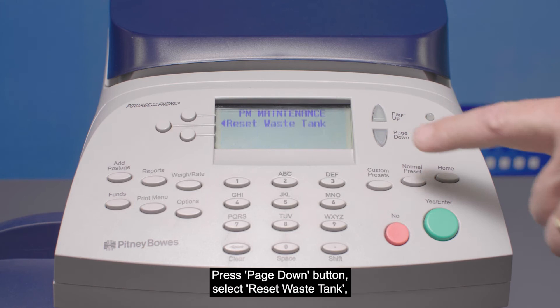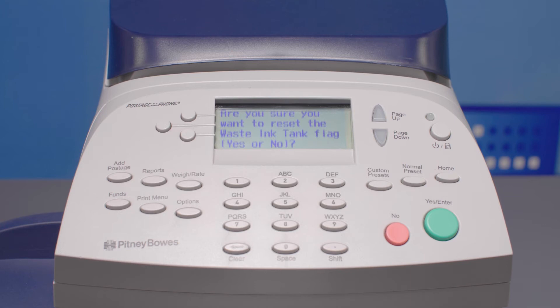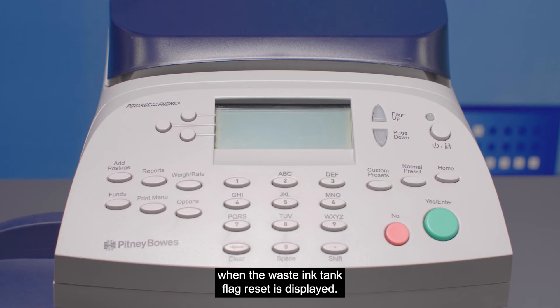Select Reset Waste Tank. Select Yes or press the Enter button when asked if you want to reset the waste tank flag. Enter code 9-2-8-7 when prompted. Select Continue, then select Press to Restart.